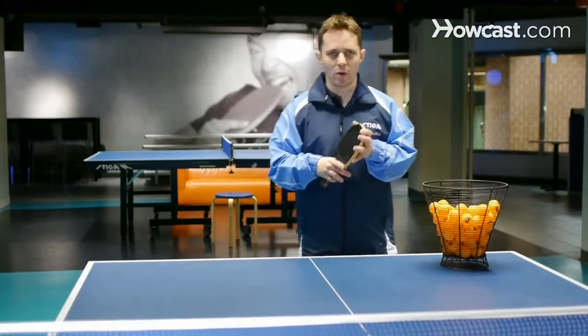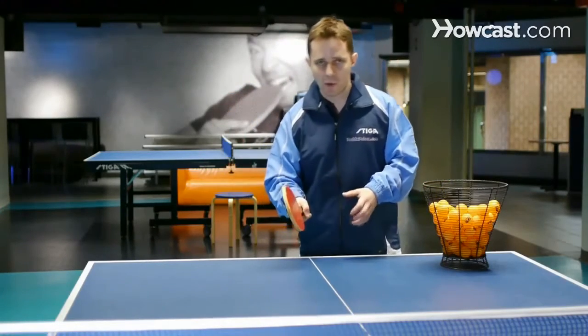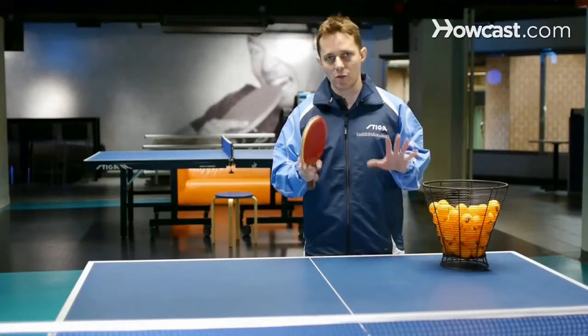What's really important is variation. A lot of players push with one motion and one speed on the ball. What's important is to try to do three different speeds.